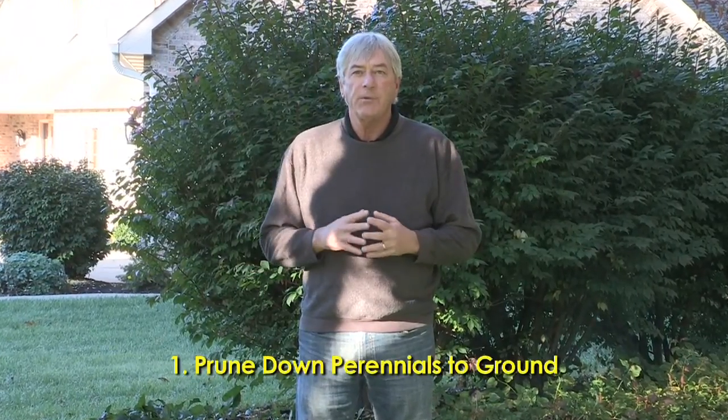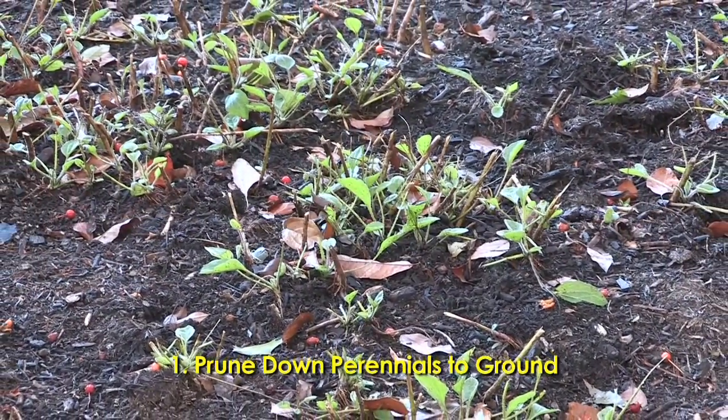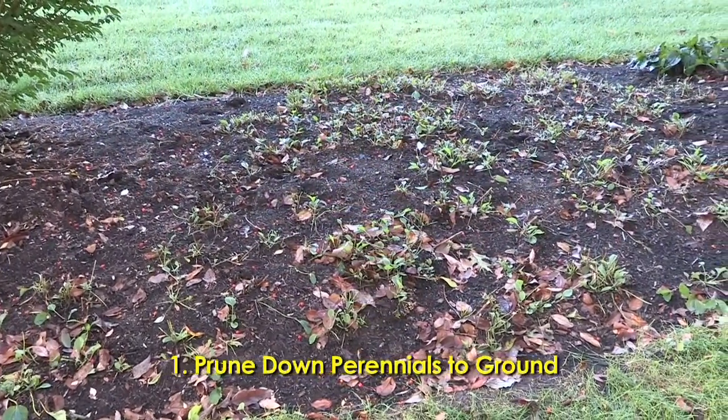Here we are in mid-October. I'm going to get started with my fall cleanup plan here in my own landscape. The first thing I like to get started on is pruning down my perennials to ground level, such as we've done here with this bed of rudbeckia. That clears out a lot of the catch basins for leaves and things, and the plants are pretty well done growing for the season.